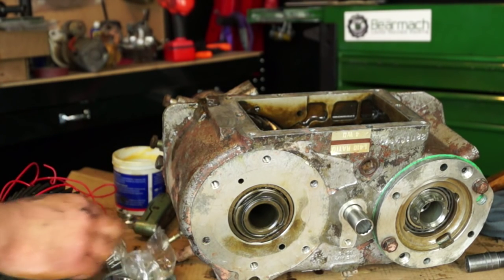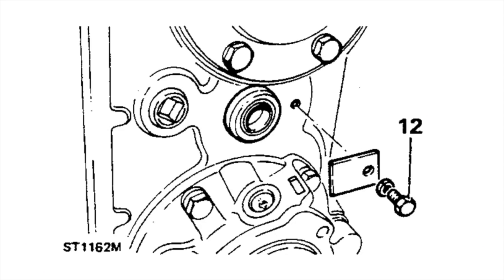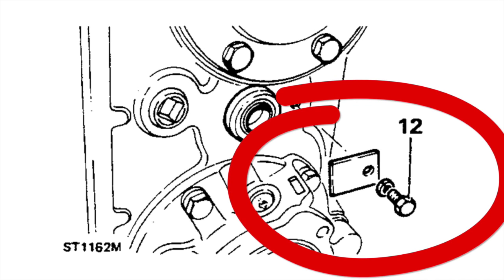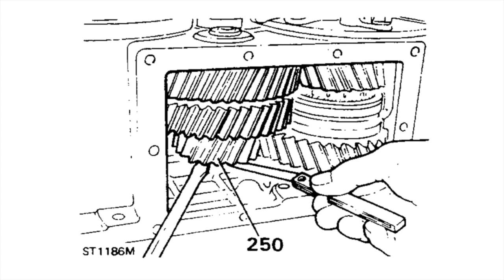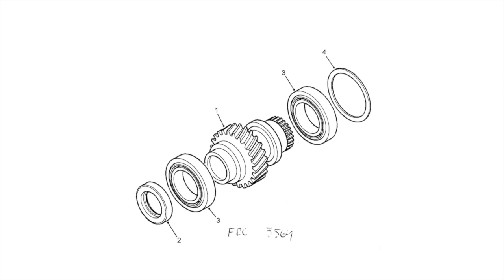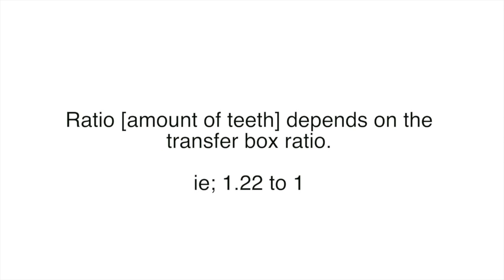If you're just going to do the input gear, don't bother taking the intermediate gear out. The older type LT-230R has a plate where the bearings are different and there is a thrust plate which you would set up by using feeler gauges and a screwdriver to lift the gear up. This is completely different to the gearbox we're going to be working on now. The input gear is fairly consistent through the transfer box ranges, however the ratios of the gearing depend on the ratio of the gearbox — whether it's Defender, Discovery or Range Rover Classic.